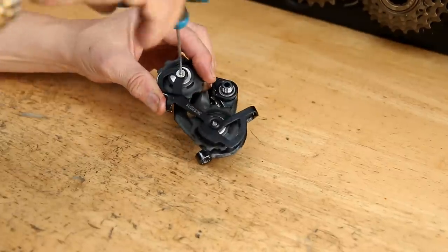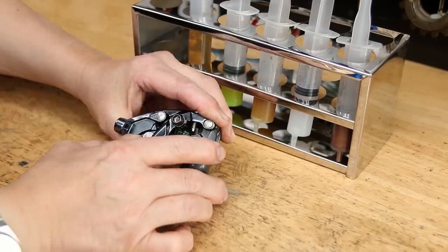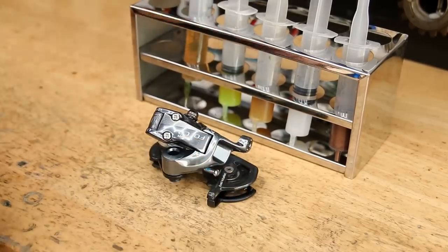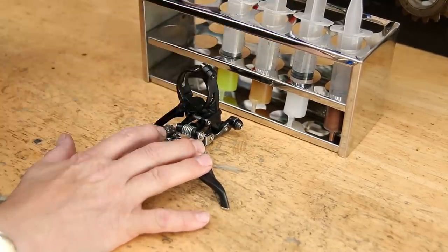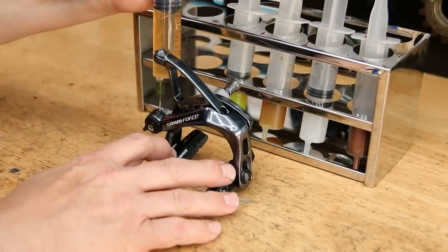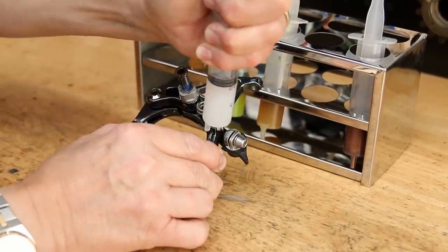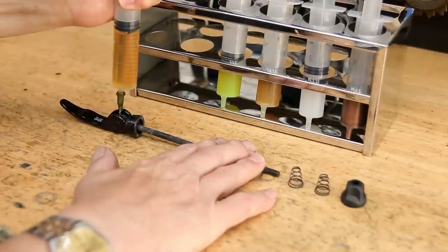The derailleur is ready to go back together. A little bit of Loctite on those pivots to make sure they don't come undone, then I lubricate them — premium grease on the spring and a nice thin general-purpose oil on the pivot points of the actuators. It's a similar process with the front derailleur: thin oil on the pivot points, premium grease on the spring. Same on the rear brake, but with a little bit of silicone grease on the slider so it actuates nicely.